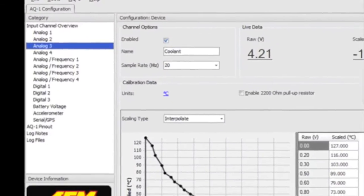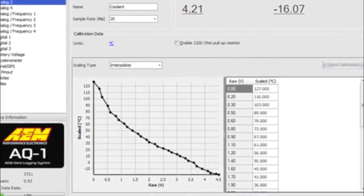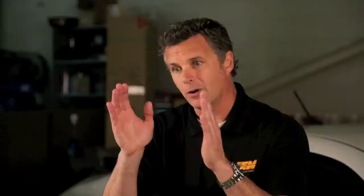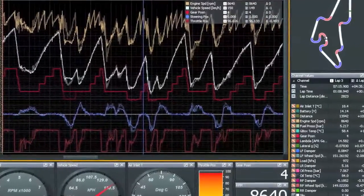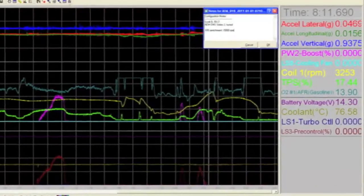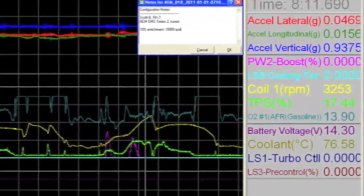Once you've got the unit installed and you want to start analyzing your data, AEM Data is a very intuitive template-based data analysis program. There's a channel list on one side and it's literally as simple as picking what channel you want to see on your graph — you can grab it, drag it, drop it, and it auto-scales. You can zoom in to see a little tighter, and if you get confused with channels that might be overlapping, by simply clicking on any one of those channels it highlights it. Pulling them out is as simple as dragging them back out or hitting delete.